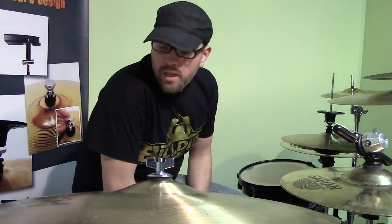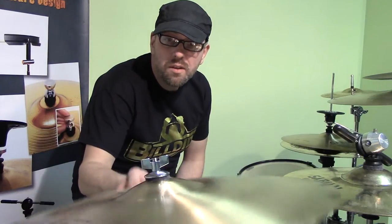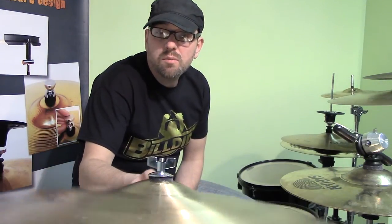Hey, Mike Buckingham here for Build Edit. Today I want to show you the Kody Cymbal Rotator. If you watch when I move this cymbal around, you'll notice something a little different — the whole post is moving instead of the cymbal moving on the post.